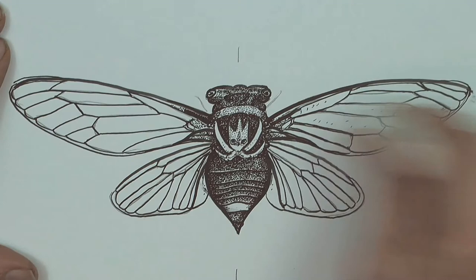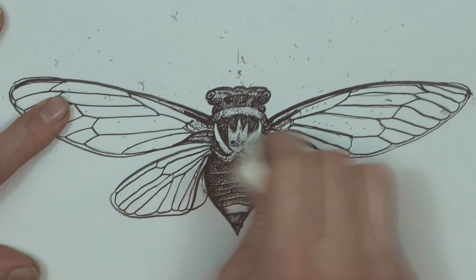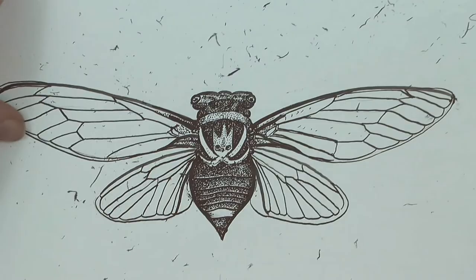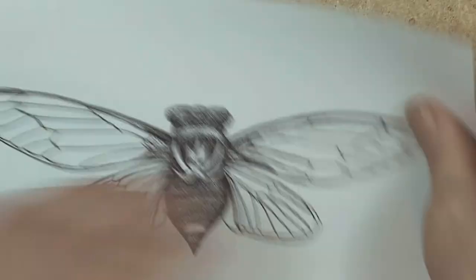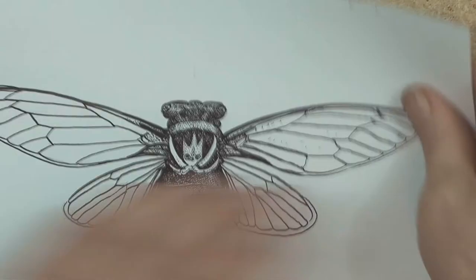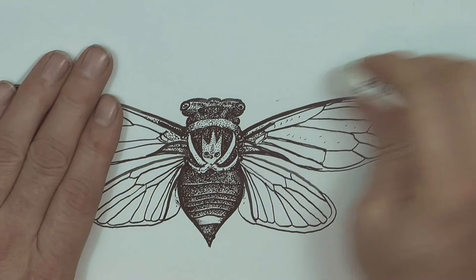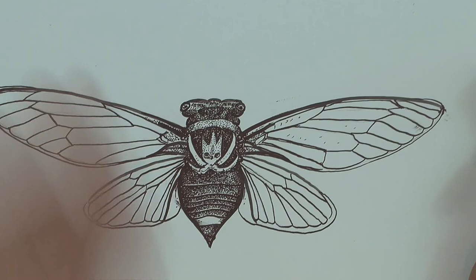He's all finished and dry. I can now take away the pencil lines to reveal my drawing of a cicada. A few stubborn lines here, and there's my cicada.